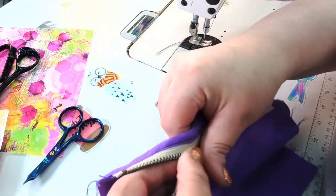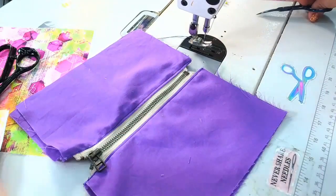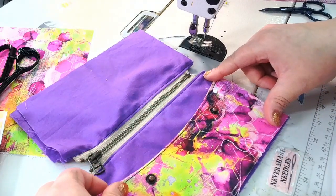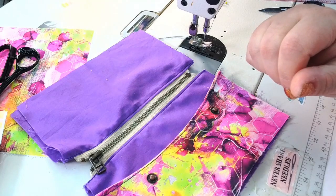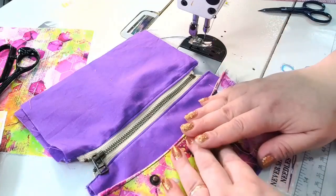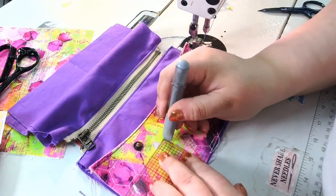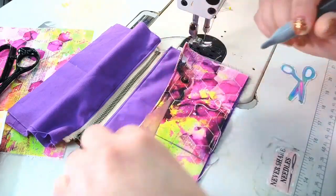We are going to position this zipper tab and attach it to make the slip pockets. We want to have three lines and they're going to be three inches apart. Get out your handy ruler — there's going to be three inches between each line.